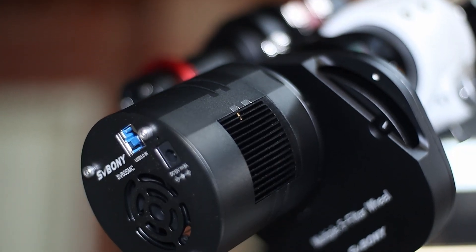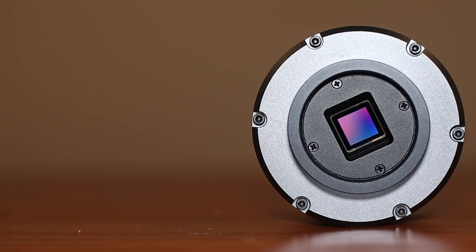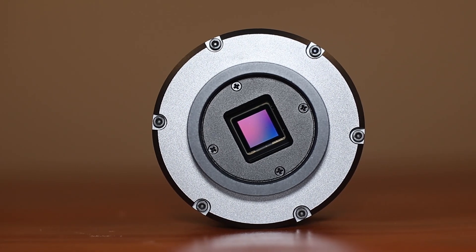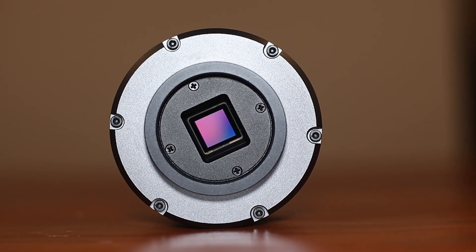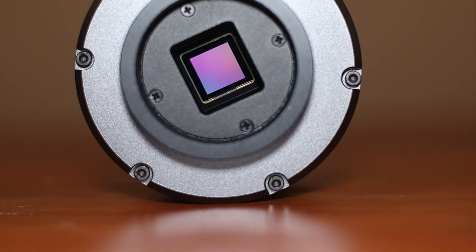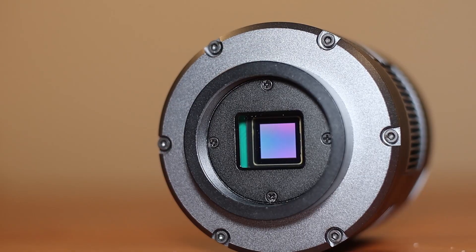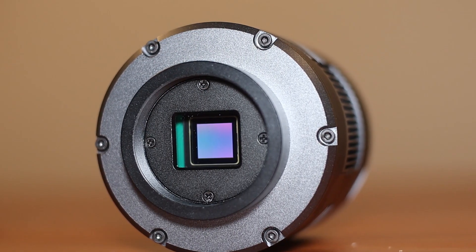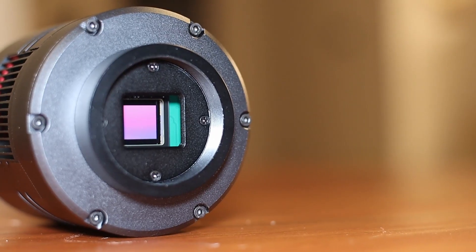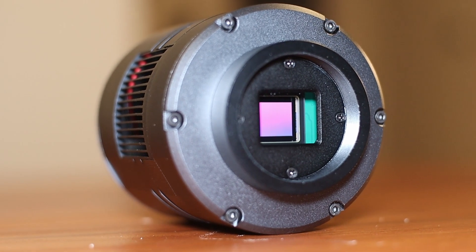The most important thing about any camera, cooled or not, is its sensor — that's the heart of the camera. This camera uses the well-reputed IMX533 sensor. This is the same sensor that you will find in the ZWO ASI 533MM Pro. It's a super sensitive and well-rounded sensor. You can expect a 3.76 micron pixel size, which is pretty good. The resolution for this camera is 3008x3008. This sensor is a 1-inch diagonal format, so you can expect good image coverage.